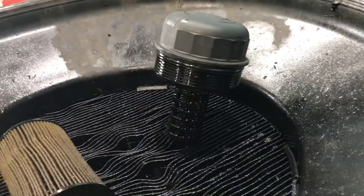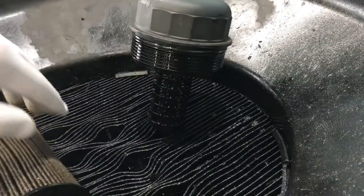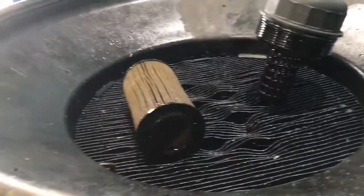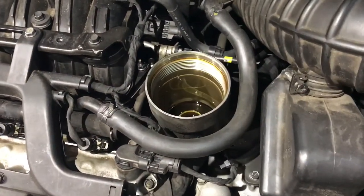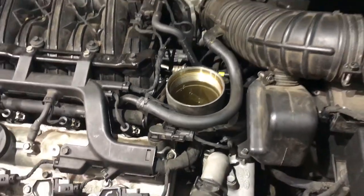Just leave the filter cartridge to drain, and we'll replace the o-ring before we put the new filter in. I'm also just going to leave it out while I drain the oil — let all that drain as well. So we'll lift the car up and do that now.